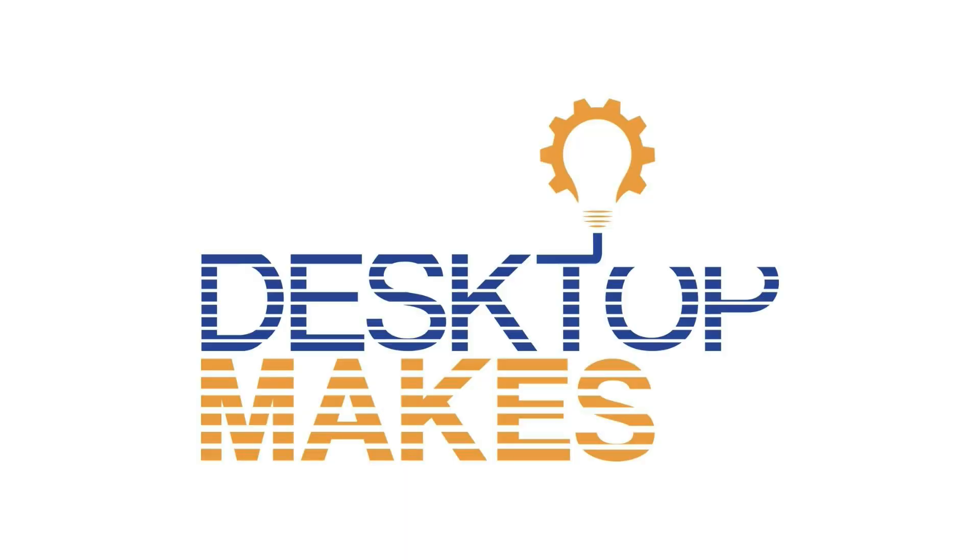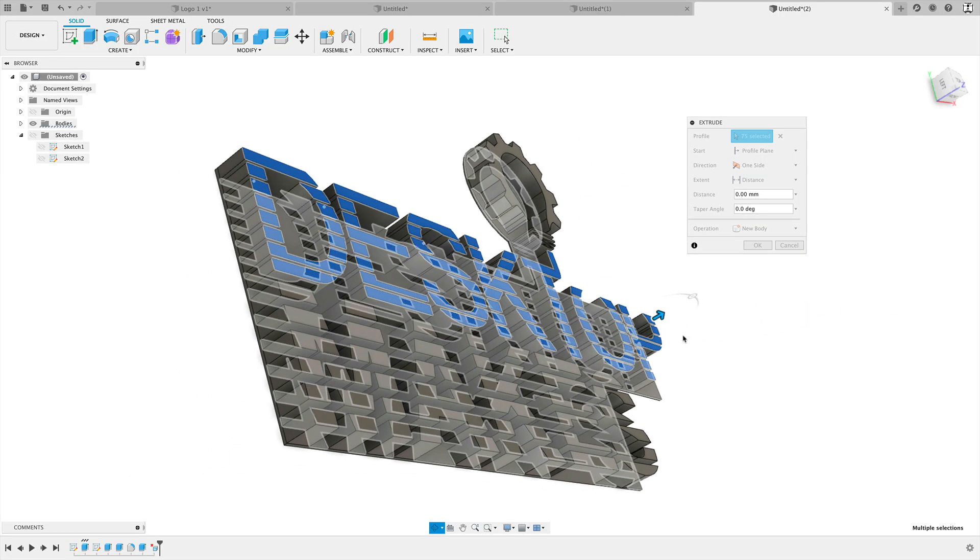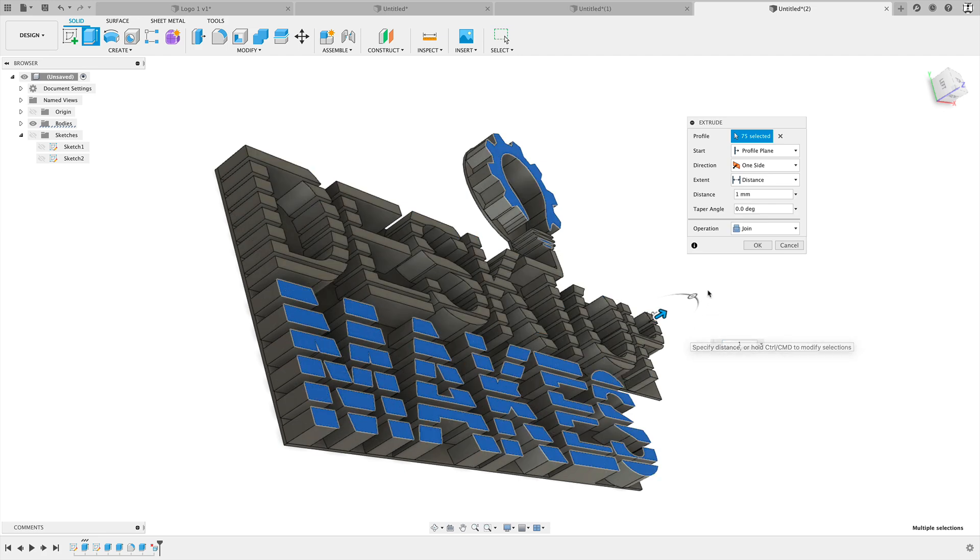Taking a look at my logo, the light bulb and 'Makes' are orange while 'Desktop' is blue. With my 3D printer setup, the only way I can vary color is by height — I tell the printer to eject the filament at a specific layer and I put in a new color. So I'm going to extrude the word 'Desktop' to be higher than the light bulb and 'Makes.' I'll select all the top surfaces on the word 'Desktop' and extrude that up one millimeter.